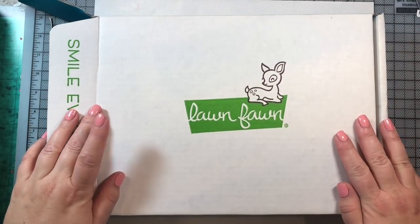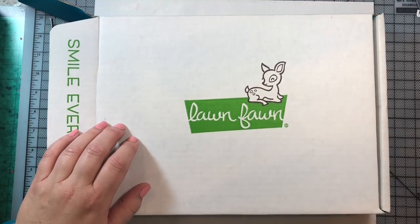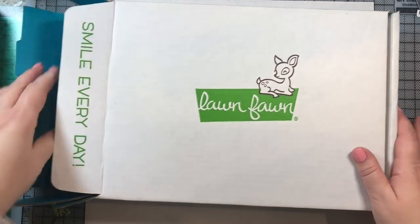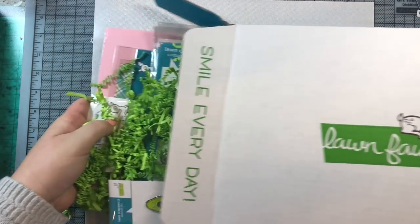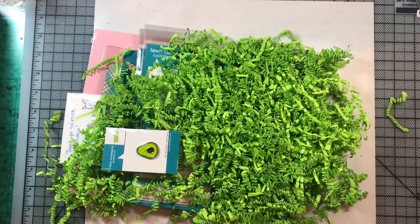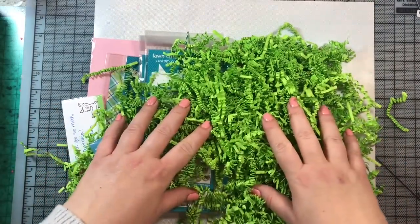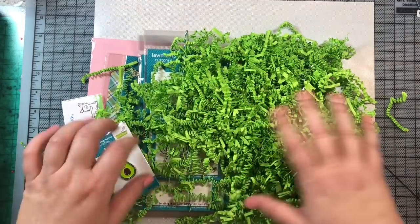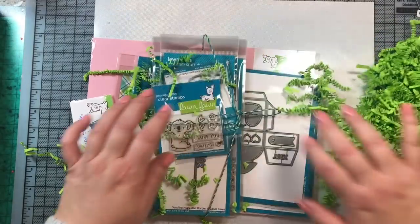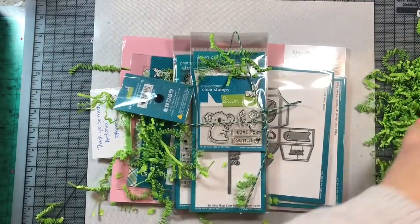Hi everyone! I'm so excited — I just got my shipment from Lawn Fawn with their new Valentine's Day release. Let's check out what I got. Lately the last couple of shipments from Lawn Fawn have had this green grass-like packing paper that's pretty but gets all over the place, so I'm just going to push that to the side and see what products we have.